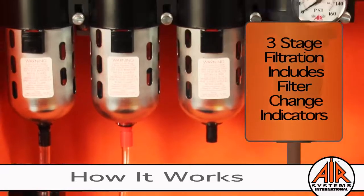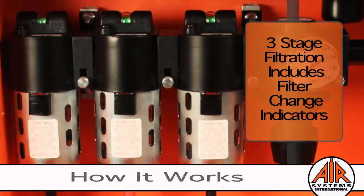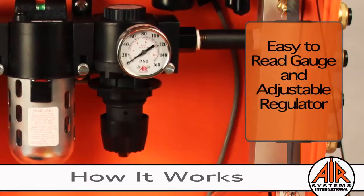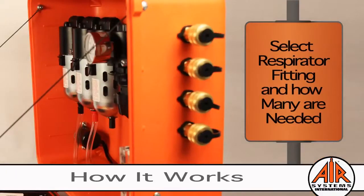Each filter stage has a filter change indicator, often an add-on or not even offered by some of our competitors. The pressure and flow are controlled by an adjustable regulator and easy-to-read gauge. We offer almost every respirator fitting available.